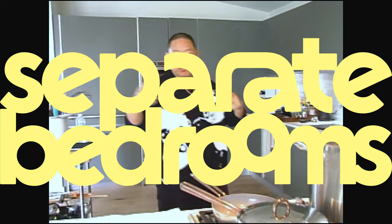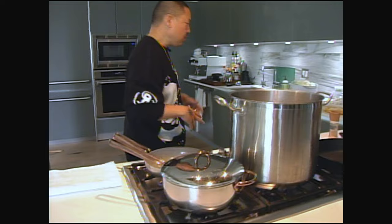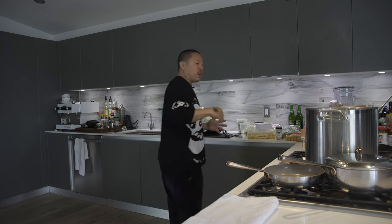Welcome back to the Separate Bedrooms Cooking Show, Episode 2. We got our Great Jones pots and pans out. Thank you, Great Jones. Today we're making a very special dish because we have a very special guest — he's one of my best friends, Dr. Wu.